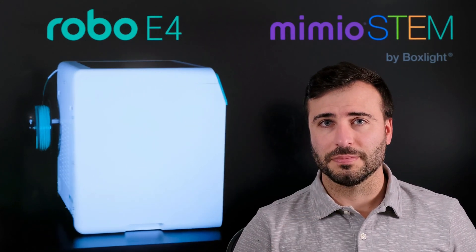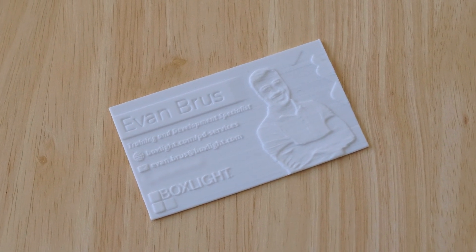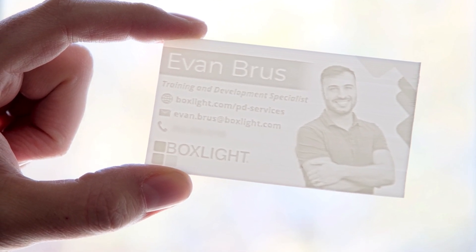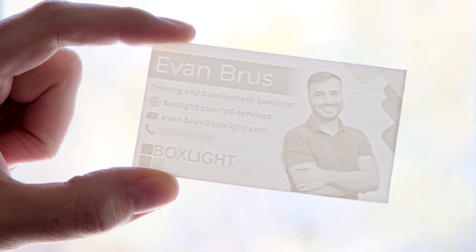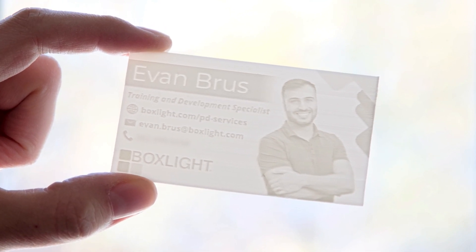Let's take a closer look. This 3D printed business card looks just okay on the desk, but the real magic happens when you hold it up to a light. This technique is called a lithopane and you can use it for anything from lamps to ornaments, even coasters, or in this case a business card.